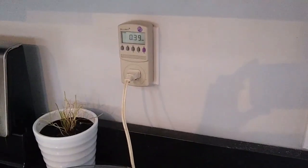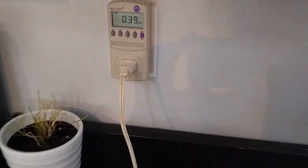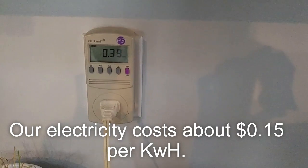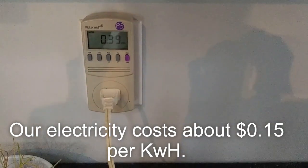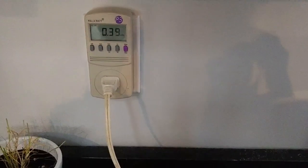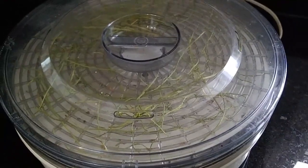I plugged the dehydrator into our Kill-A-Watt to see how much money it actually costs to dehydrate this extra cilantro. And so far it's about seven cents, and they're not even dry yet.